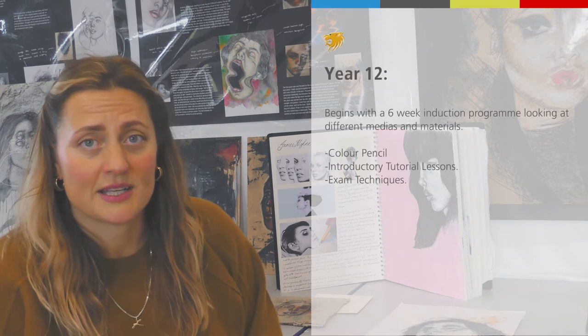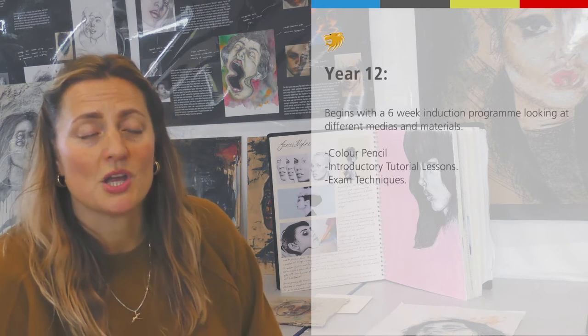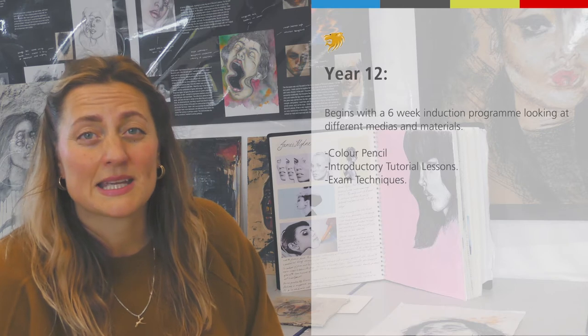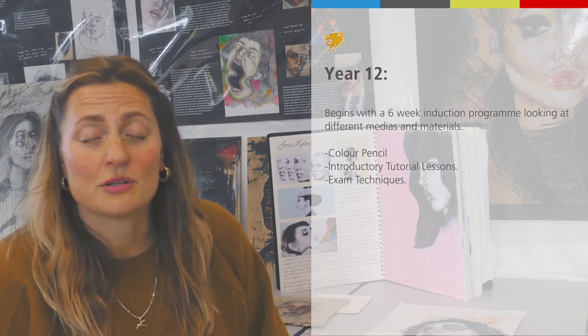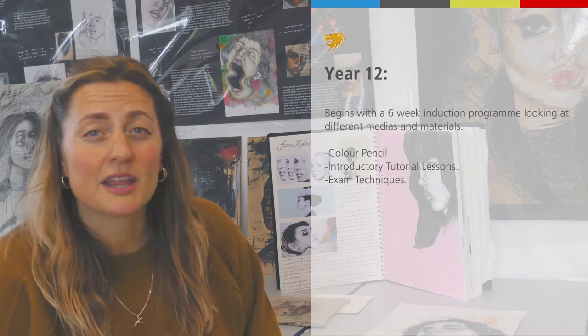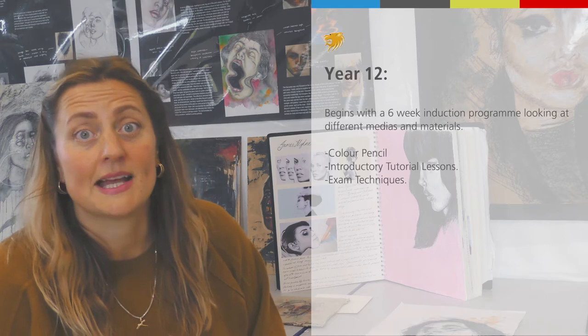When you first start year 12, we will do a six-week induction programme where you look at different medias and materials. We start you off with pencil, colour pencil, and we give you the basic lessons of how to do things to get the high mark in our subject. We're really thorough and we go through all the techniques you need to excel within our subject.